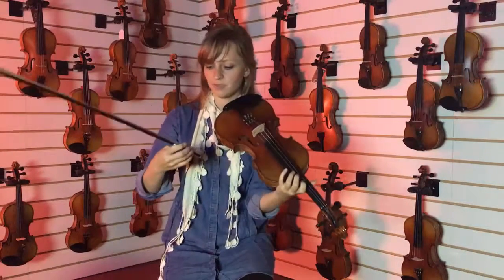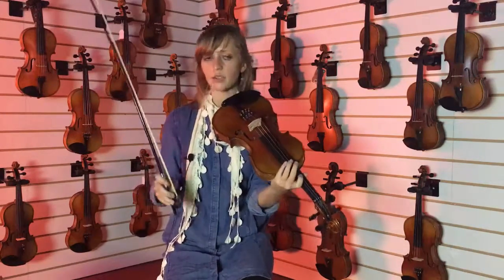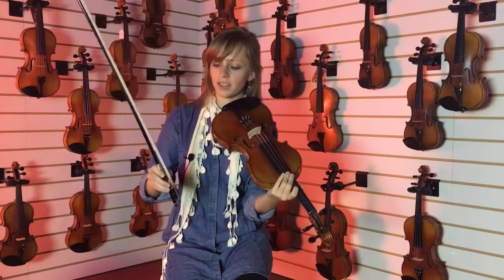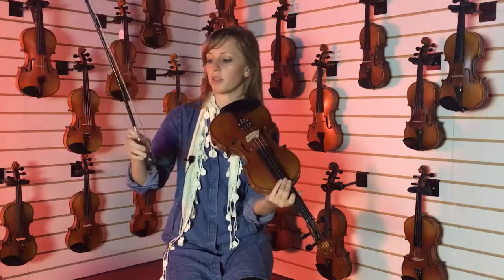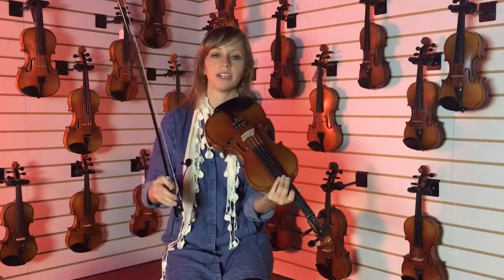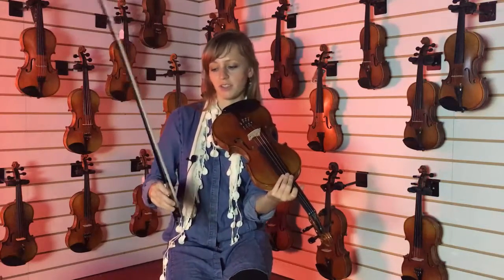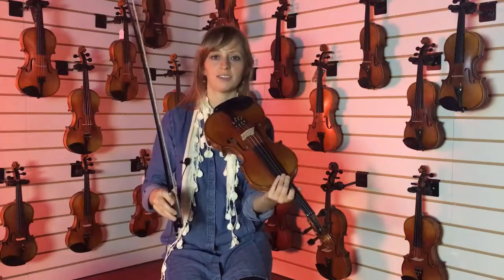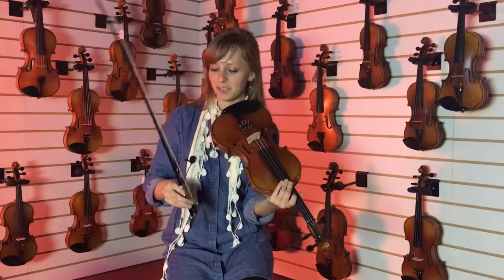When I say even weight distribution — not too heavy and not too light. The thing about bows is I want to try them out. Everyone's different and they feel comfortable with their own amount of weight in their hand. You do have 14 days to try out the bow and see how you like it, so it's a good idea to try a few different ones and know how you like the feel.